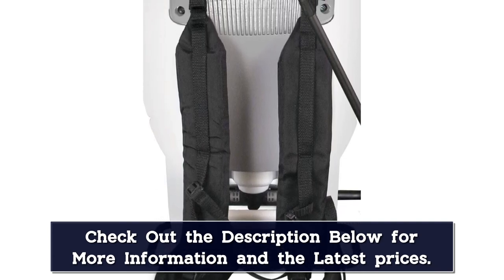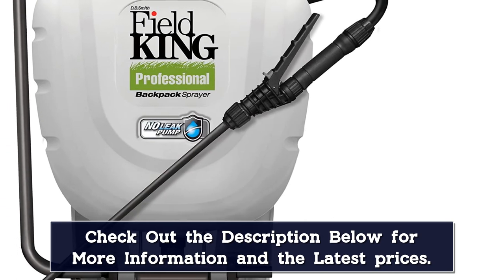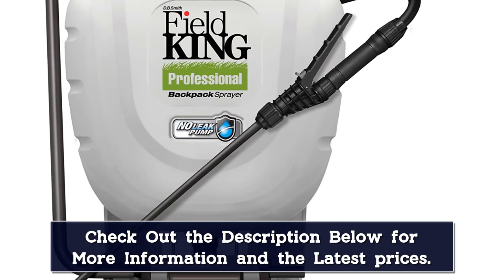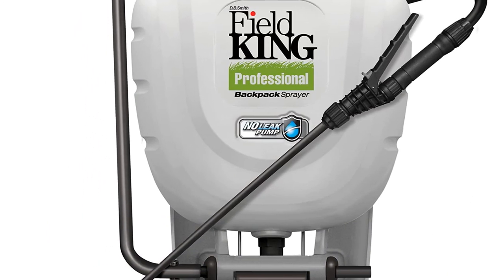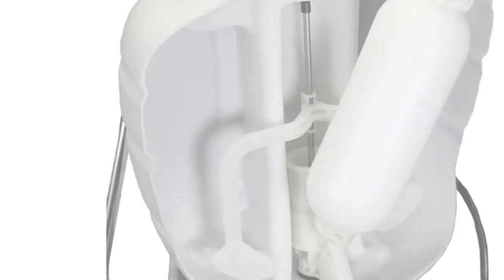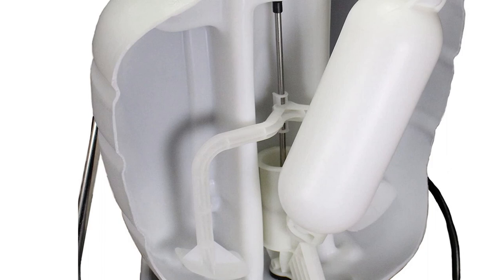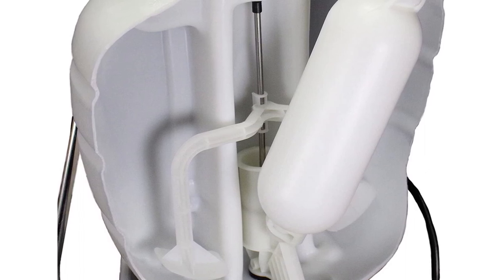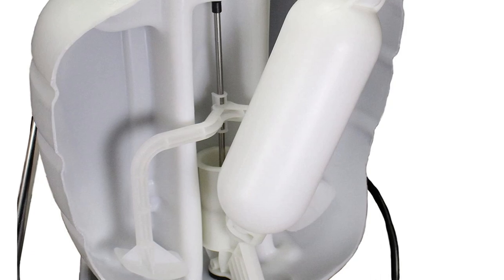You'll feel that this backpack sprayer is comfortable because it has padded straps, a chest strap, and a waist belt. It also comes with several nozzles to allow you versatility. The downside to this sprayer is that you can't fold it for easy storage, so make sure you've got room in the garage or shed. After testing this product and comparing it to the rest, we believe the Field King Professional is the best garden sprayer of the year.